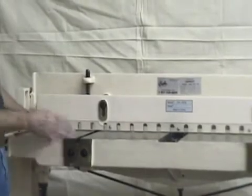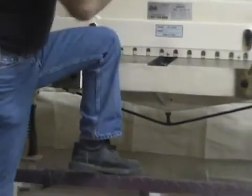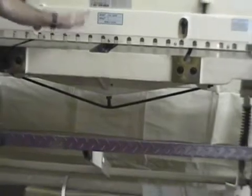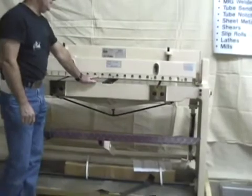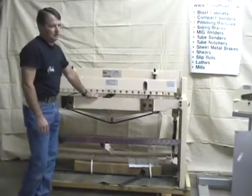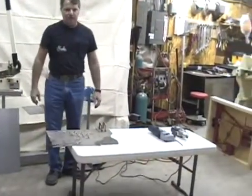This is called a jump shear, stomp shear, or foot shear because to make it shear you put your leg up on the pedal and jump — as this goes down the upper blade passes over your material and cuts it off square. If you're doing a lot of cutting and want a nice straight cut, this is what you're going to need. For guys at home it might be a little pricey and a little big, but for industrial and shop applications it sure is nice to have.